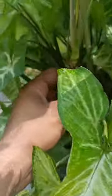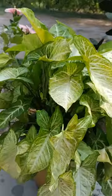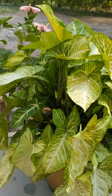So it is known as arrowhead. Now I am going to tell you how to propagate it, how to multiply it from a single plant. You can grow thousands of cuttings of this.